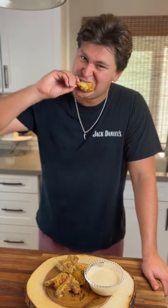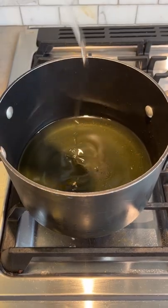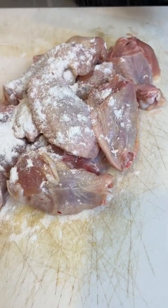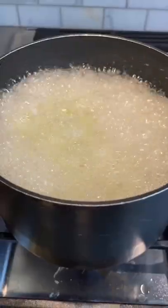Let's make lemon pepper wings. This recipe is super simple. We're going to start off with a little sunflower oil in a pot. Flour your wings before you throw them in. We're going to cook these for 8 to 10 minutes at 375 degrees.